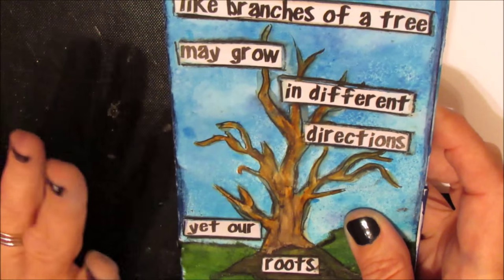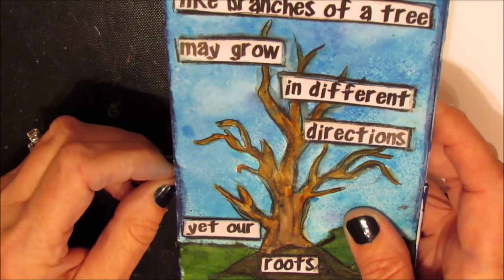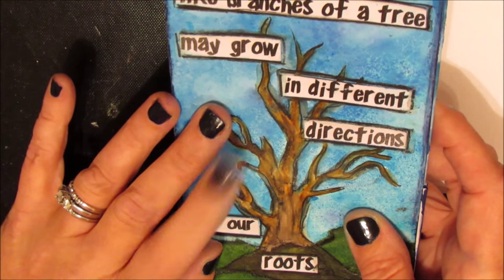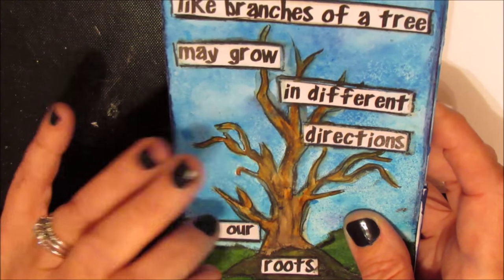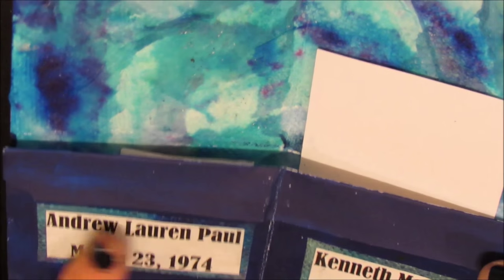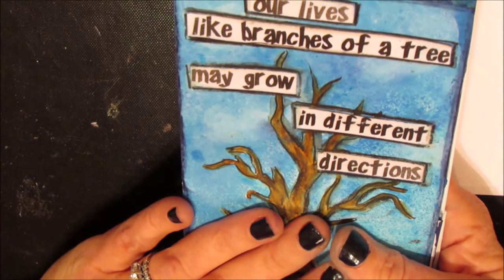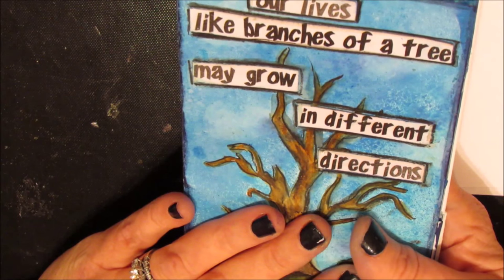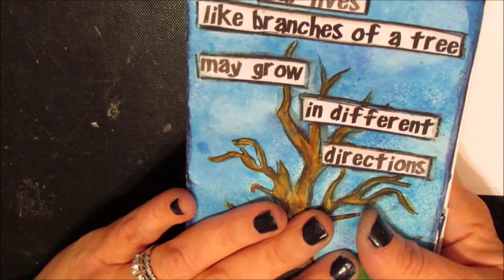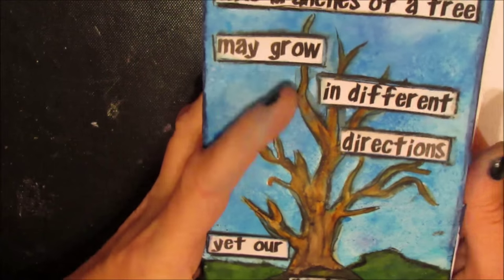I have to admit that initially I was not overly excited about it, but now I'm getting more and more excited. I'm using this as an opportunity to start those conversations with my mom, dad, aunts, uncles, and brothers — using it as a motivator to collect all those bits and pieces of information all in one place, which will be a legacy to my nieces, nephews, and brothers down the line.